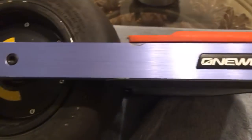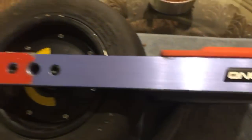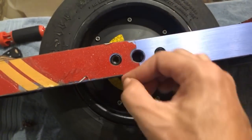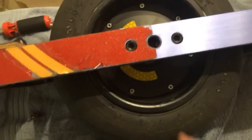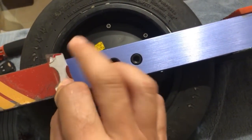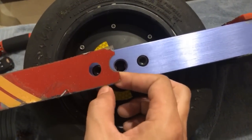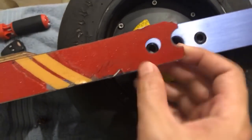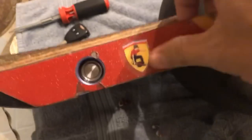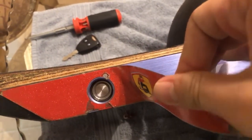So I started peeling off the sidekicks and was very pleasantly surprised to see that the wrap tended to come with it. Normally I'm sitting there with my fingernail for like half an hour just picking away at this thing to get it off, or using a hair dryer or whatever. But the adhesive on the sidekick is strong enough that it stuck really well to the wrap, so it was pretty much peeling off right along with it.